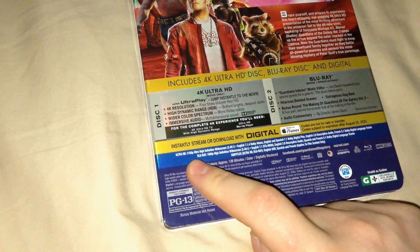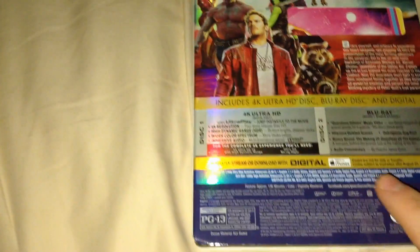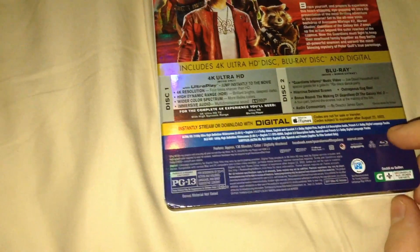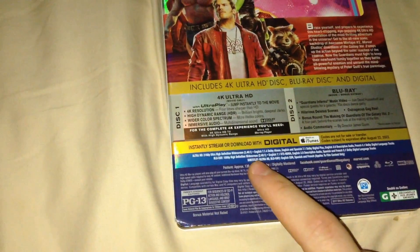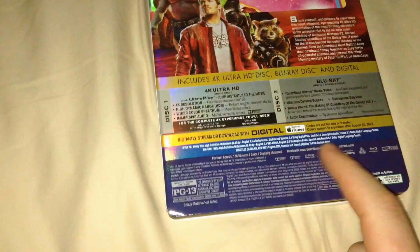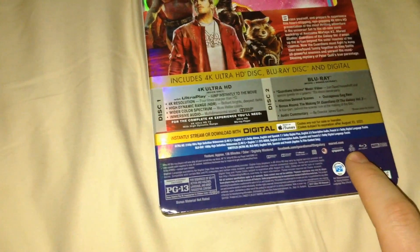Ultra HD has the film in 2160p Ultra HD widescreen 2.4:1, with English 7.1 Dolby Atmos, English and Spanish 7.1 Dolby Digital Plus, English 2.0 descriptive audio, French 5.1 Dolby Digital, and various language tracks. Blu-ray is 1080p HD widescreen 2.4:1, with English 7.1 DTS-HD Master Audio, English 2.0 descriptive audio, Spanish and French 5.1, and subtitles in English, Spanish, French, and English SDH. Feature runs approximately 136 minutes, color digitally mastered. The Blu-rays are region-free.